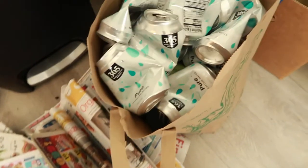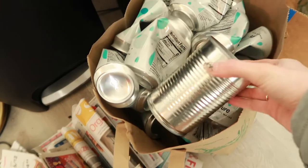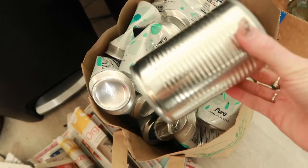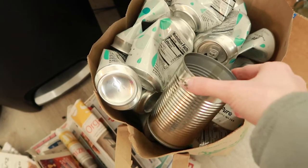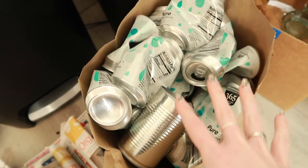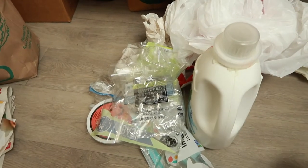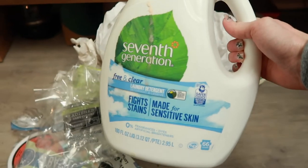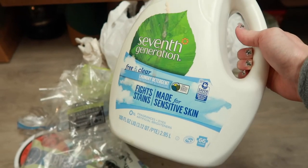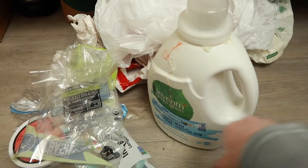Next I have all the cans from our sparkling waters, and in here I have some cans from garbanzo beans and other canned goods like corn — all aluminum that can be recycled together. Over here is our plastic waste for the month of February. We got this detergent before I got the zero waste option from my local refillery, so we had to finish it up and now it's going to get recycled.